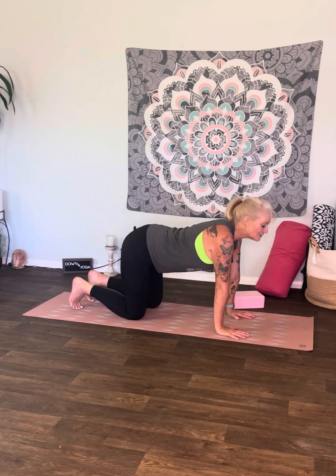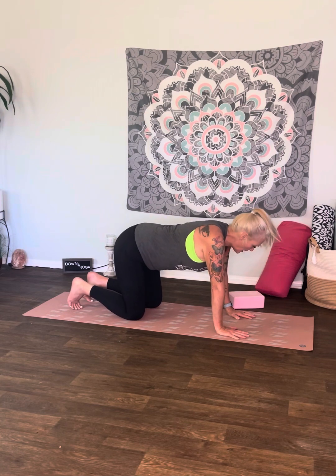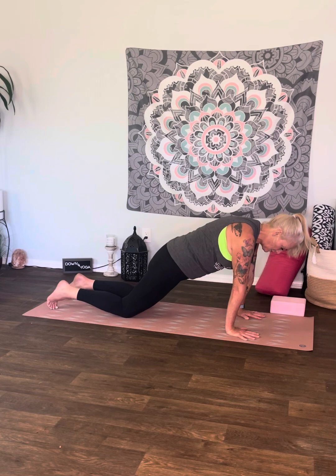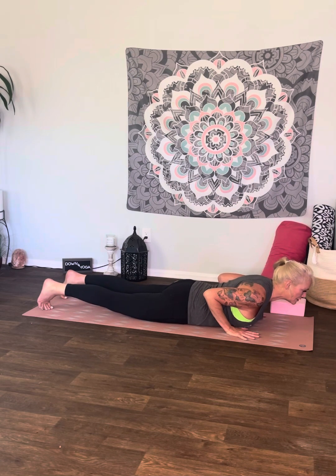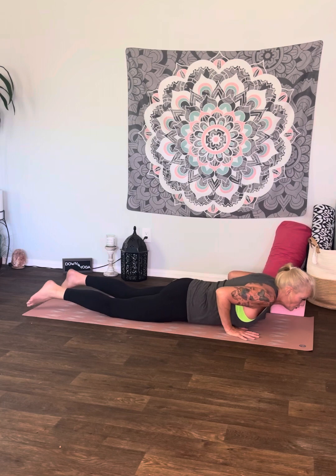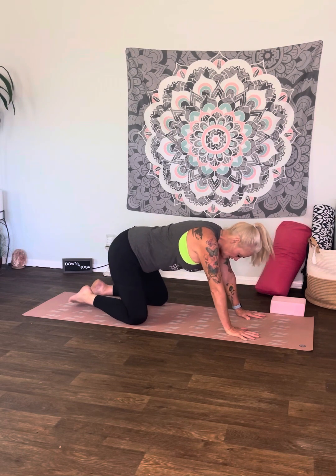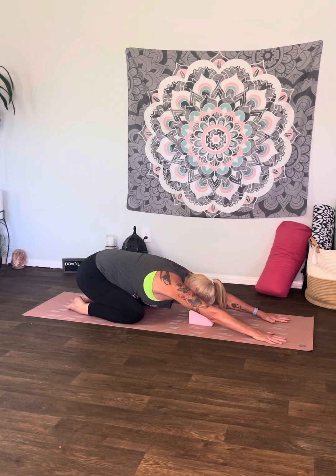Let's do two more cat-cows, and then we're going to go right into what I call a half-series flow. We're going to come into a modified plank on our knees, lower down to the mat with the elbows nice and close to the chest — chin, chest, then belly — and come up into a baby cobra. Then we're going to use those arms, push our weight back to modified plank, spread the knees, put the big toes together, and set back on the heels for child's pose.